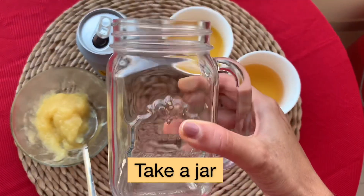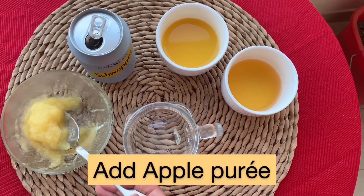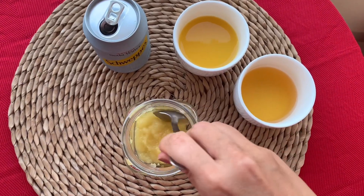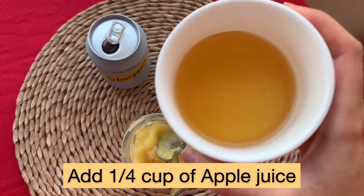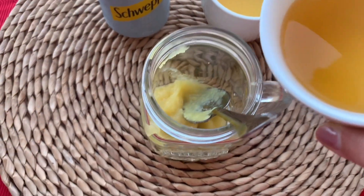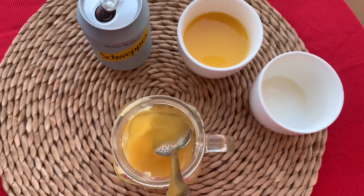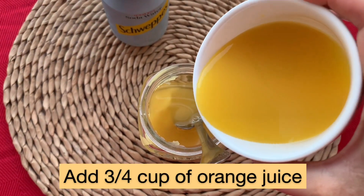Now we need to take a jar and add our apple puree, which we have kept in the fridge for chilling. We're adding the apple puree into the jar and starting to make our apple orange punch. I'm adding one fourth cup of apple juice — apple juice plus apple puree will give a very nice flavor to our punch.